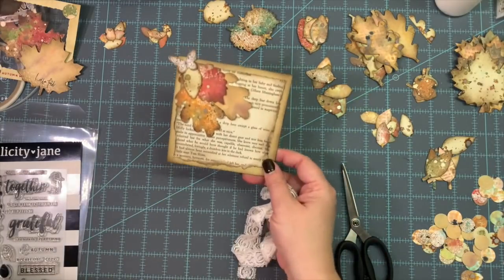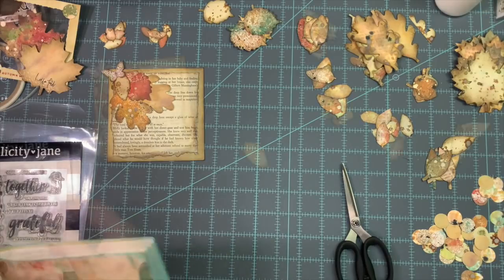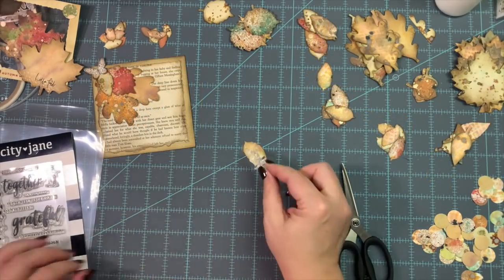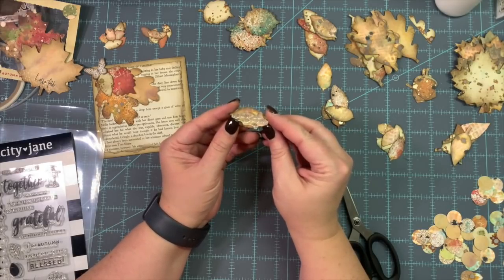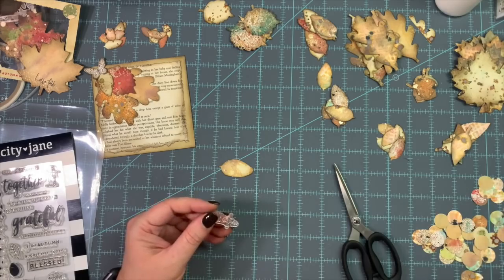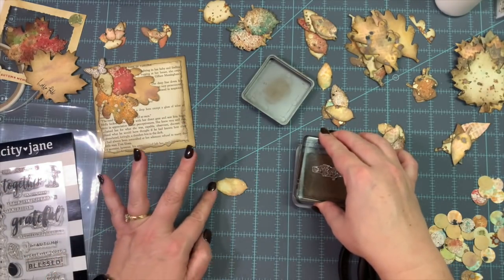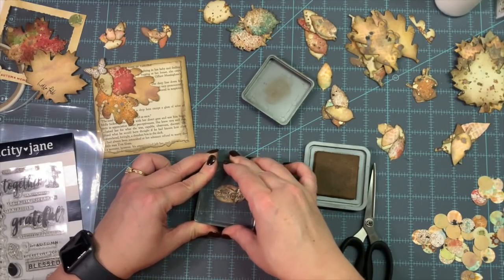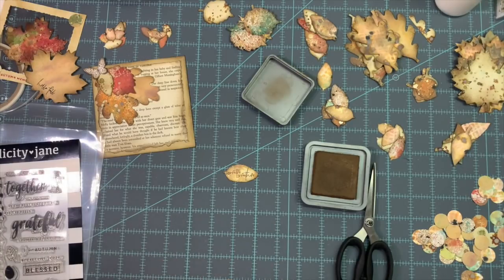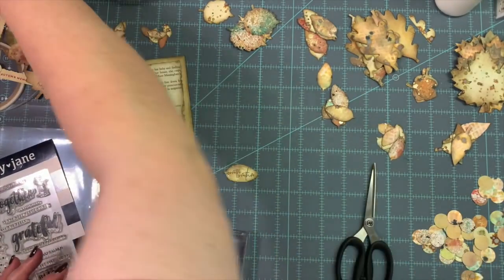Don't worry — I'll show you an up close and personal pic at the very end. Next I get another small leaf and pick out the stamp from that same Felicity Jane stamp set called Sweater Weather — that's the stamp name, not the collection. I stamp that in Vintage Photo Oxide ink because I have a little bit of dried spray on the back of that leaf, and I want to make sure the ink doesn't have any resistance, so I use oxide.